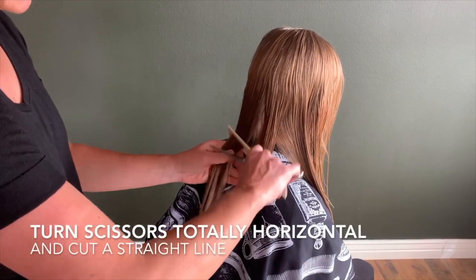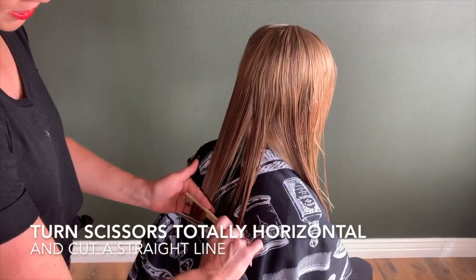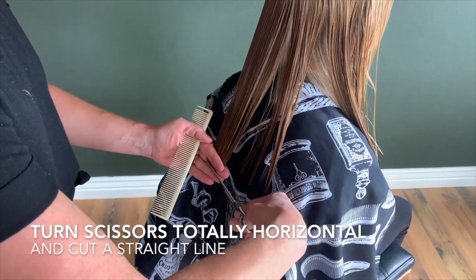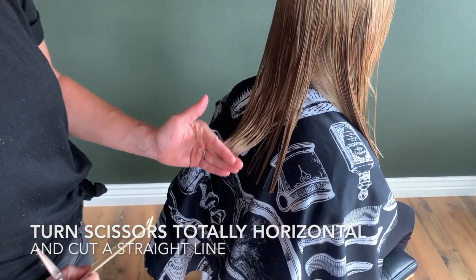Comb it straight down, making sure you're holding the hair with tension, and then you're going to cut straight across, just like that. Blunt cut.